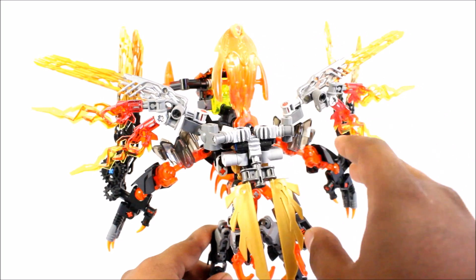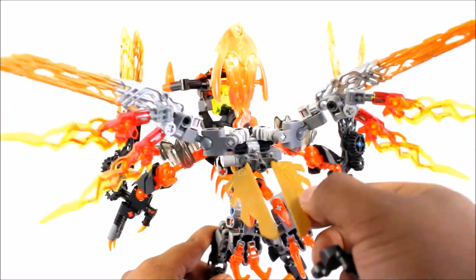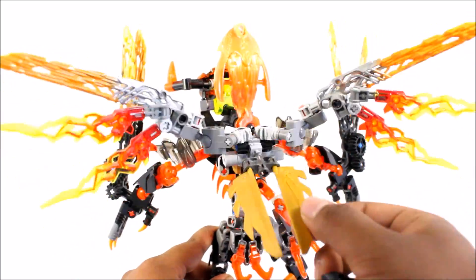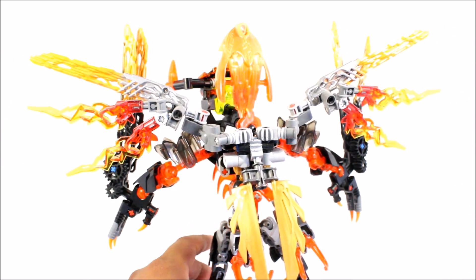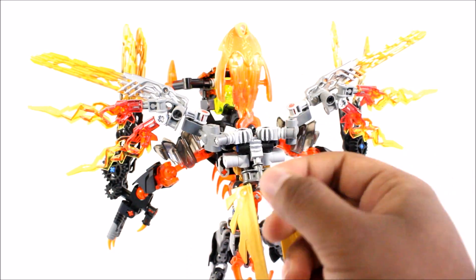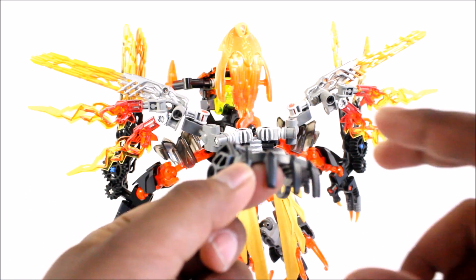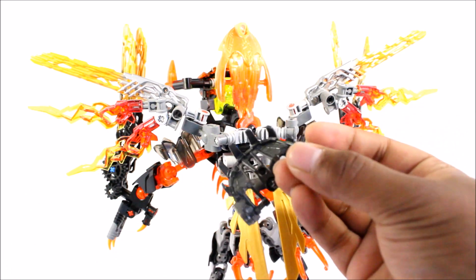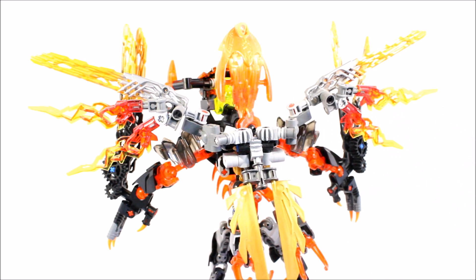And then of course, you can see that the back is still unattached, so you can still get that nice mechanism there if you really want to — that flying mechanism, swoosh. So now we can see that Lava Beast can practically fly. Now the only thing you do need to remove in order to unite Ikir with Lava Beast is just to remove the shadow trap in the back of Lava Beast, because if you don't, there's no way you're going to be able to connect the pieces on. But that's just to let you all know.